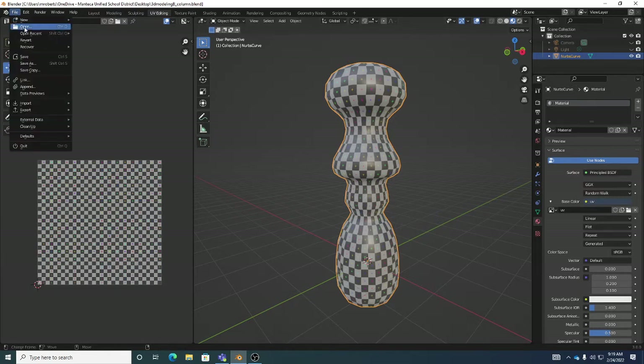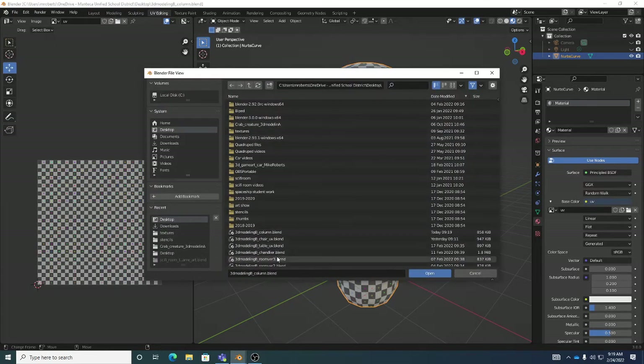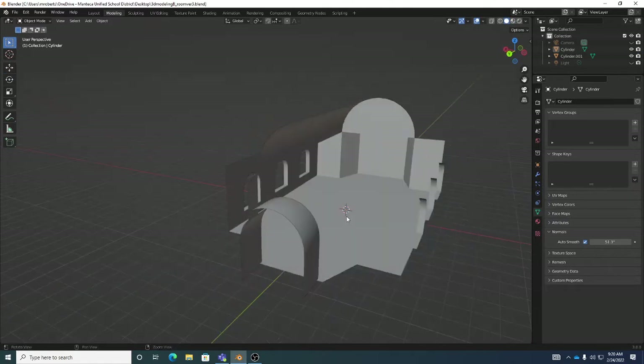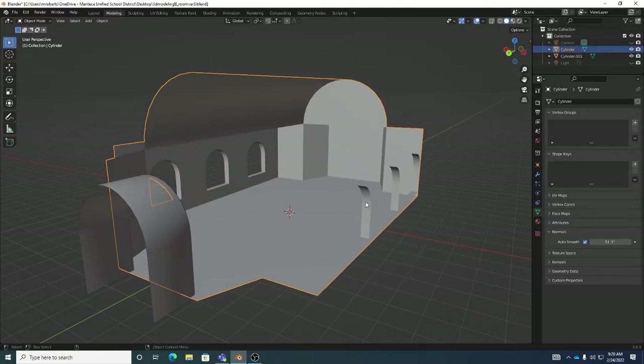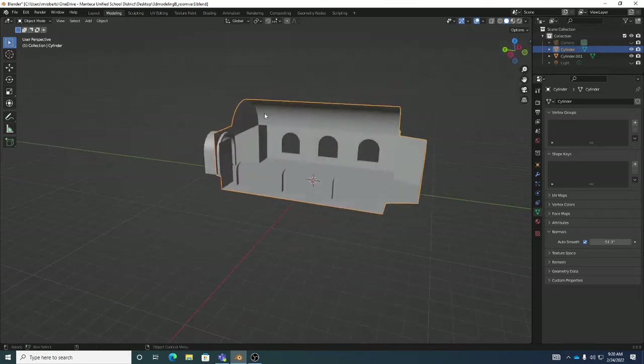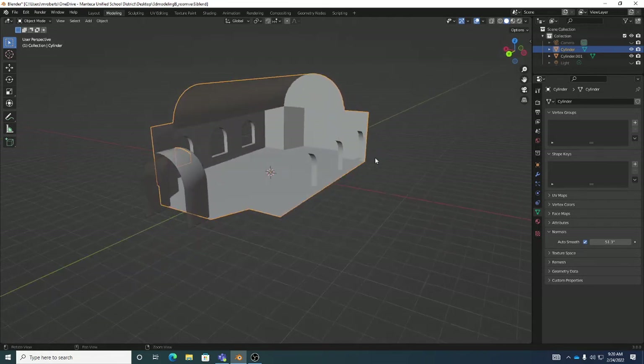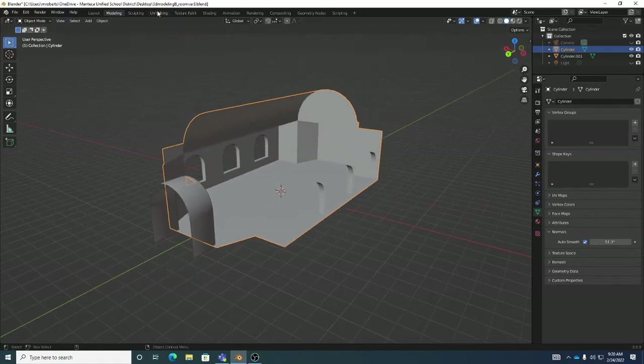Now I want to go to File > Open and open the room, because I want to show a few other things for the room. Today's lecture is really focused on non-unwrapping methods. Unwrap is powerful and is how you'll do the majority of your unwrapping, but it's good to know other projection types — particularly when you do stuff with curves, you might already have pretty good UVs anyway.